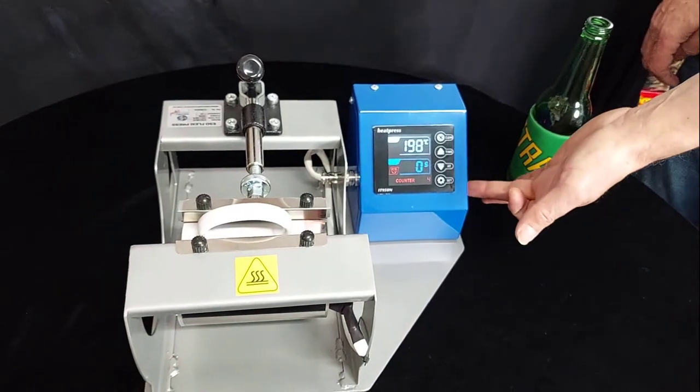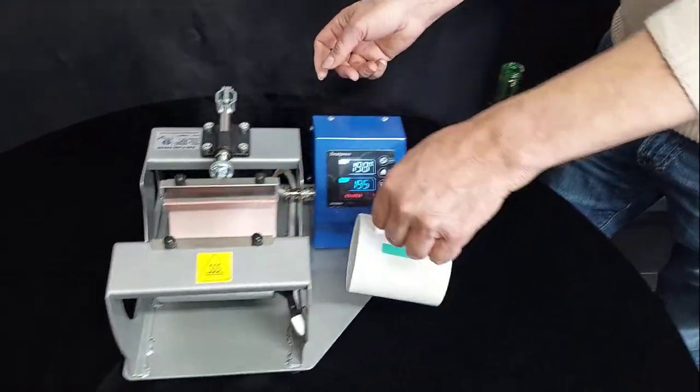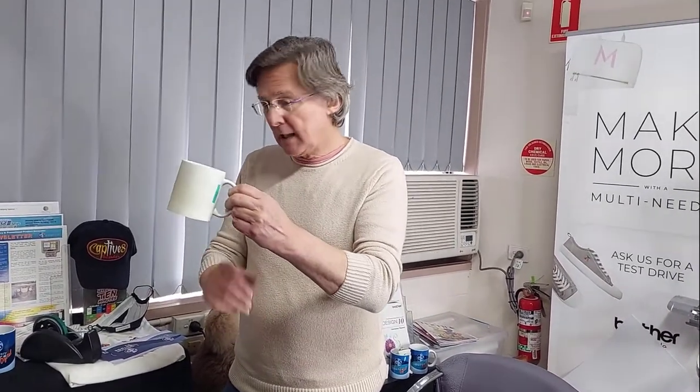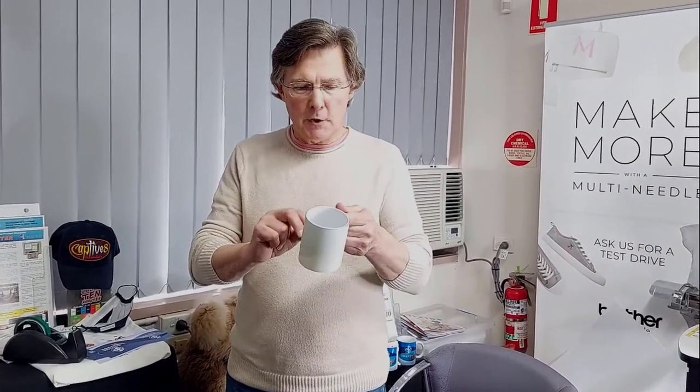Press the button to silence the alarm and open the press. At this point you can either put the mug to one side and allow it to cool down, or in some instances remove the heat tape and take the transfer off straight away. If you leave the mug to cool down, one important thing to remember is there must be no movement between the paper and the mug while it's cooling, as a little bit of transfer can still happen. As long as the paper doesn't move, you can leave it to cool, load the next mug into the heat press, and you're ready to go.